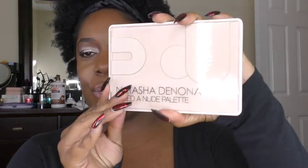Hello, it's Shani. Welcome back. So I am going to talk to you about the new Natasha Denona I Need a Nude Palette. Now in all honesty, I did a video earlier but my mood was bad and I feel like it came through on the video. So I wanted to do this over and give you the full experience.